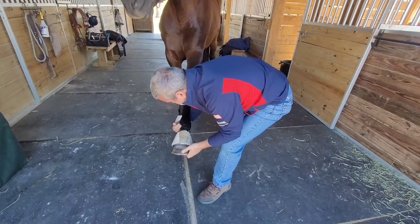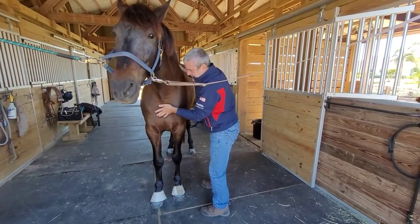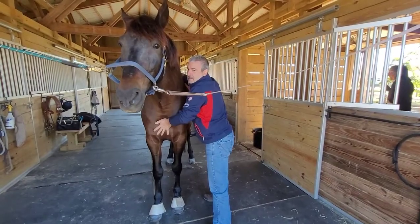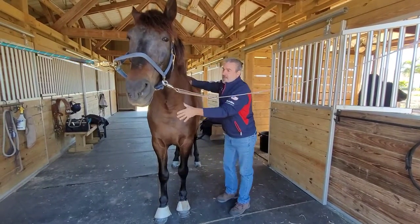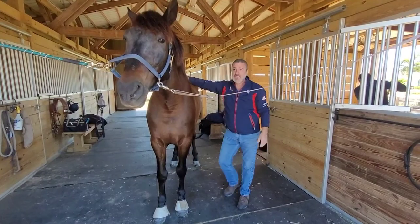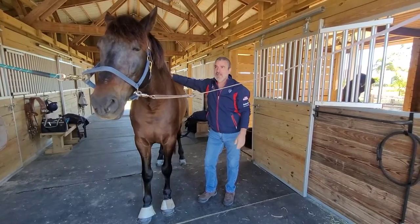This is him releasing his tension. And one more like that. If you have any questions, you can always reach me through my website, and I'll be glad to help you.